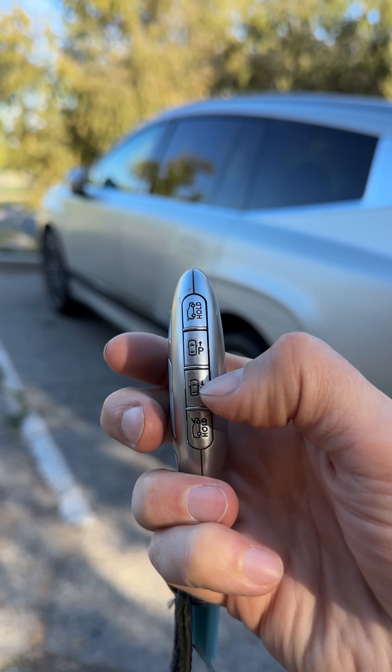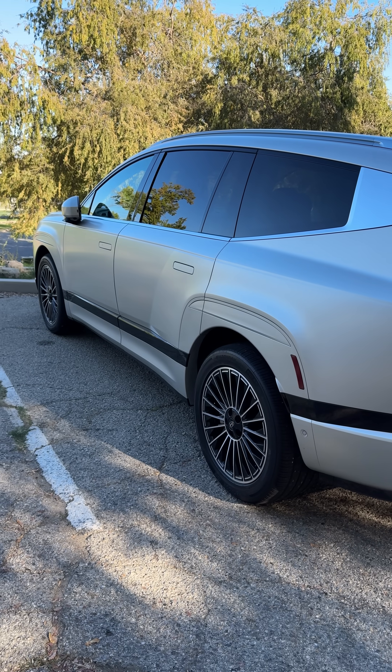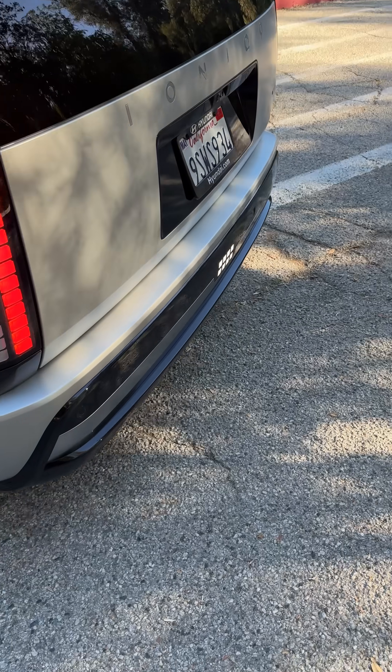Then drive forward using this button, or back using this button. Just press and hold and the car will automatically start to go back. This works great if you're in a tight spot.